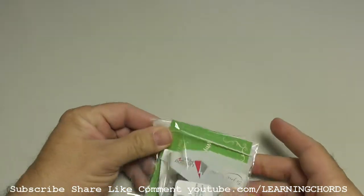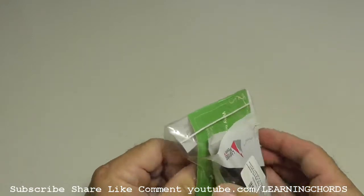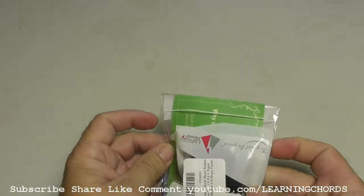Here we go with another unboxing. I am doing a product review. It says two pieces, so I guess two of them come in the package.